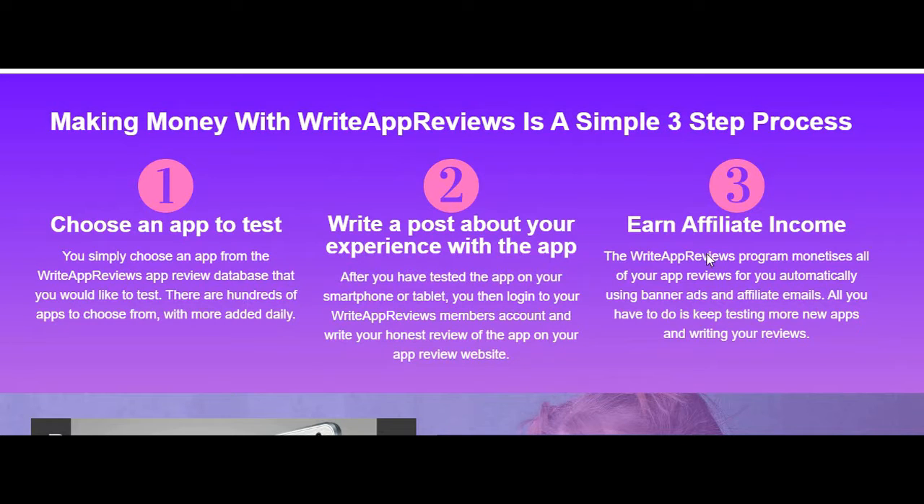Make money at home with your mobile, in your spare time, making money with write app reviews is a simple 3-step process.